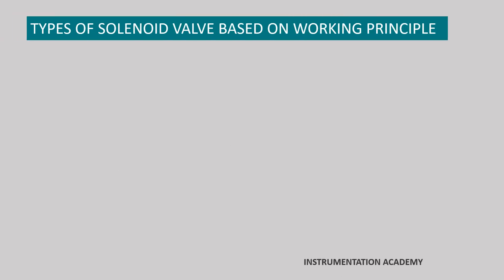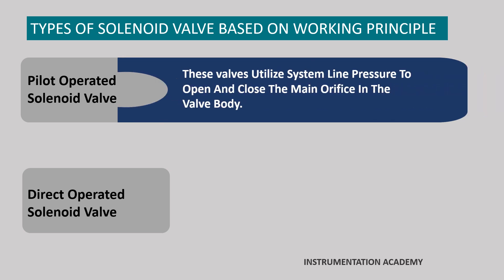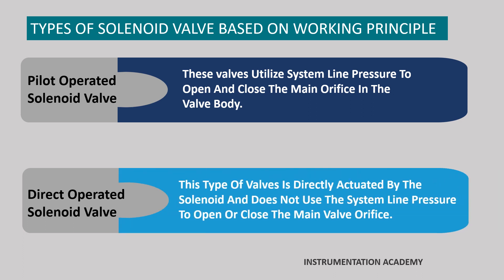Types of solenoid valves based on working principle. There are various solenoid valve types, but the main variants are either pilot operated or direct acting solenoid valves. Pilot operated solenoid valves utilize the system line pressure to open and close the main orifice in the valve body, while direct operated solenoid valves are directly actuated by the solenoid and do not use the system line pressure to open or close the main valve orifice. Now let's see how these valves work.